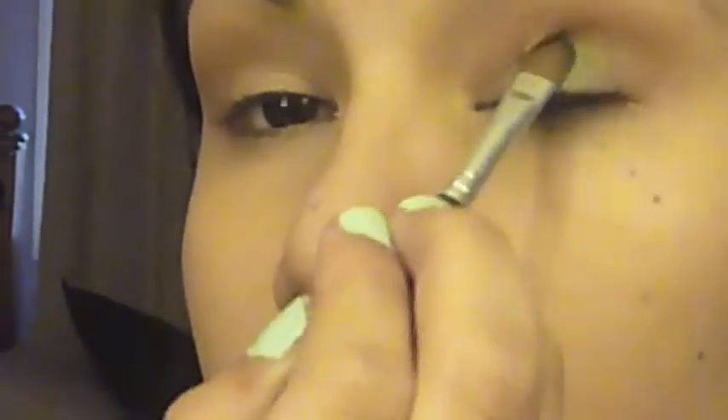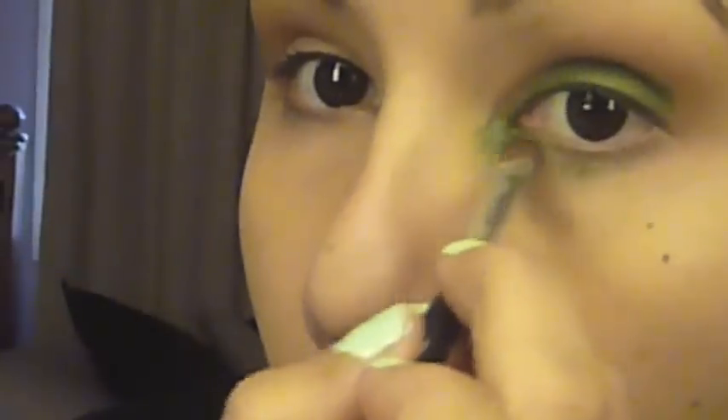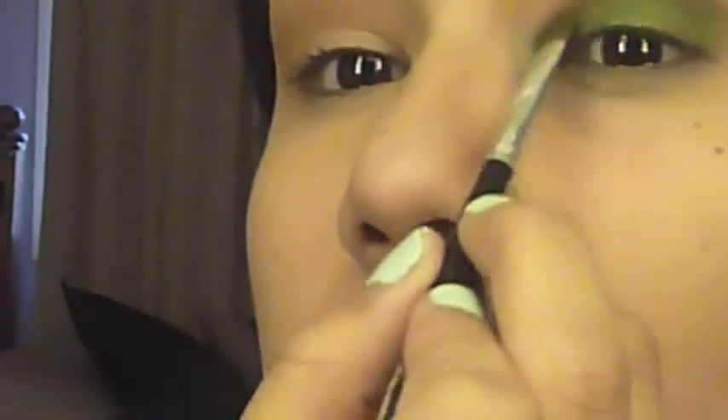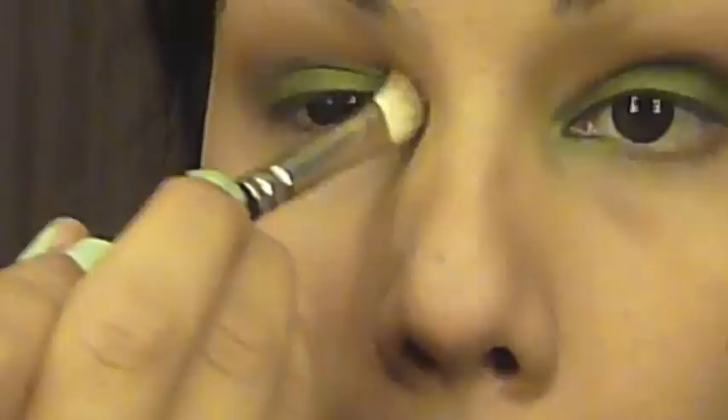Next, take a small shader brush and a green eyeshadow — I chose a frosty one but any one that you like will work. Put this right onto the lid just underneath where we've swept that brown eyeshadow through the socket. Then bring that right into the inner tear duct and follow along down the bottom lash line just a little bit. Use that same dome shaped brush to blend between the green and brown eyeshadows, just to soften any lines and make sure there are no harsh edges.